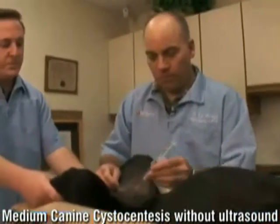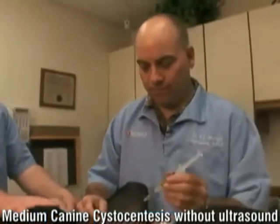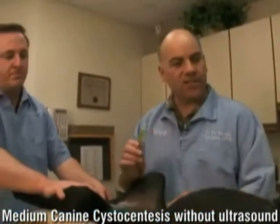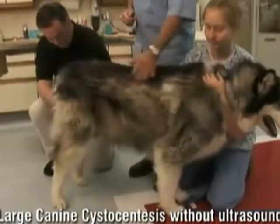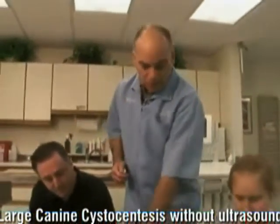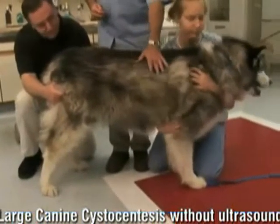If you don't get urine the first time, one thing you don't want to do is move the needle, because you could do some damage to the bladder or maybe even other structures. If we go in and don't get any urine, what I did when she jumped is I just backed up a little bit — and that's when the urine flowed. If we don't get a sample, we pull out and can try one or two more sticks, as long as we're not moving the end of the syringe around. After that, I would ask owners to bring a urine sample. With these cystocentesis techniques, it's pretty easy to get urine on most dogs.